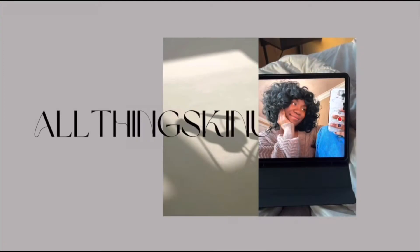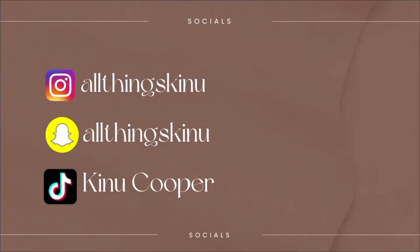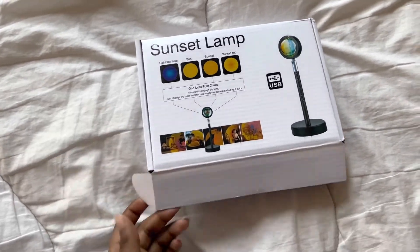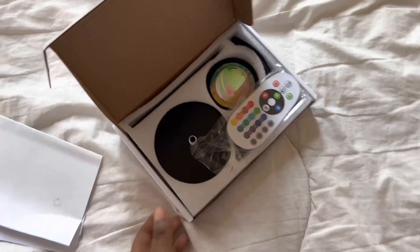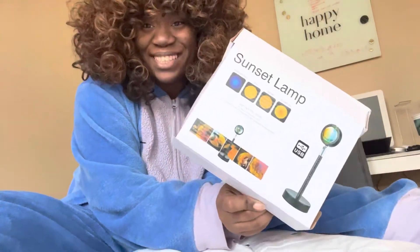Hey guys, All Things Skinny here — welcome, or welcome back to my channel. Look what came in the mail! I just got the sunset lamp in the mail today.